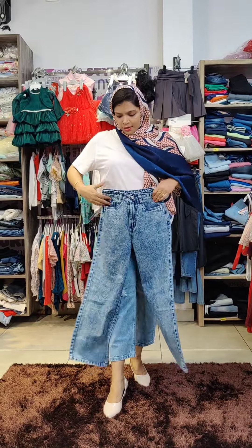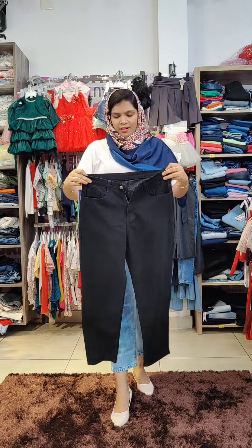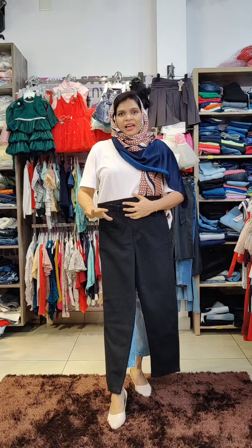The first color is a blue shade. The next is black — plain black, solid black.